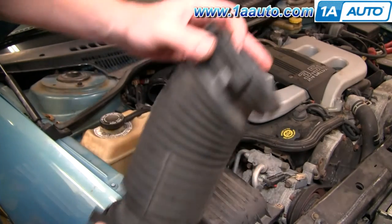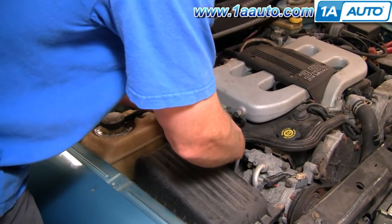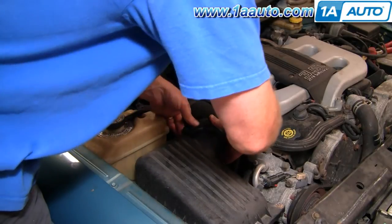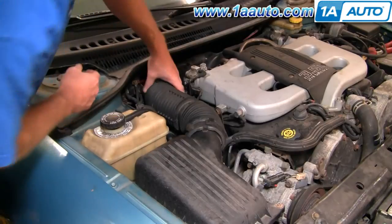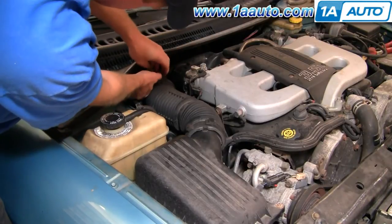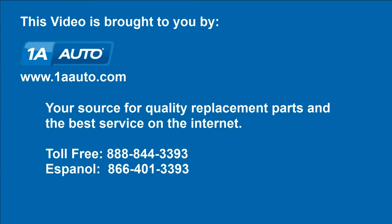Put this back on — I usually start with these ends on the tube itself. We hope this helps you out, brought to you by www.1AAuto.com, your source for quality replacement parts and the best service on the internet. Please feel free to call us toll free 888-844-3393. We're the company that's here for you on the internet and in person.